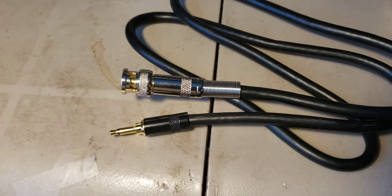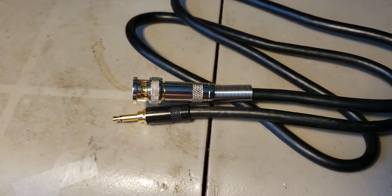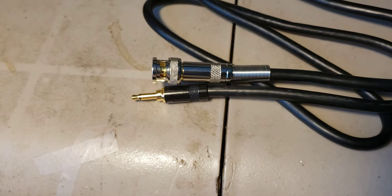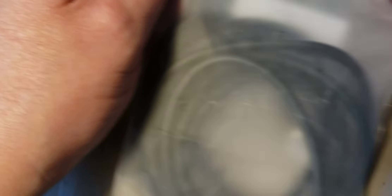I also purchased two cables that have BNC to PL-259. PL-259 is used on the big receivers like the ICOM, so you need to have those connectors. I got these on Amazon — if you search for the proper cables, Amazon has a really wide selection.